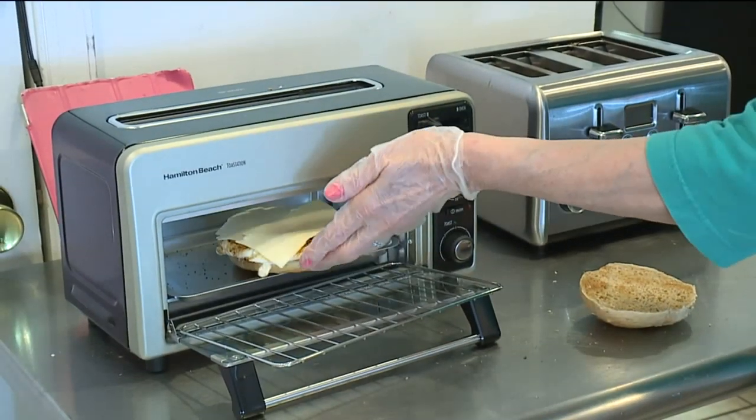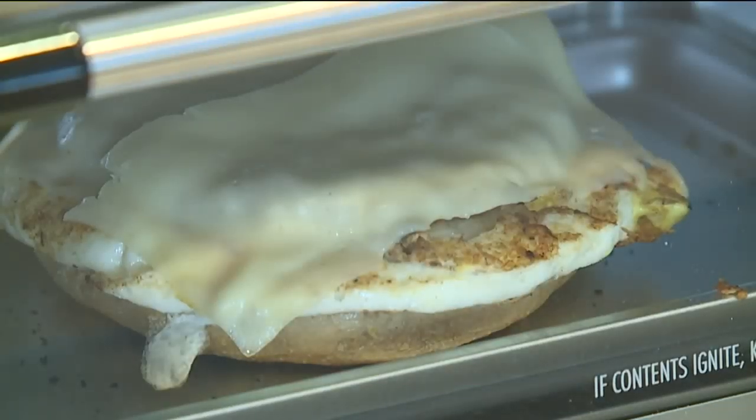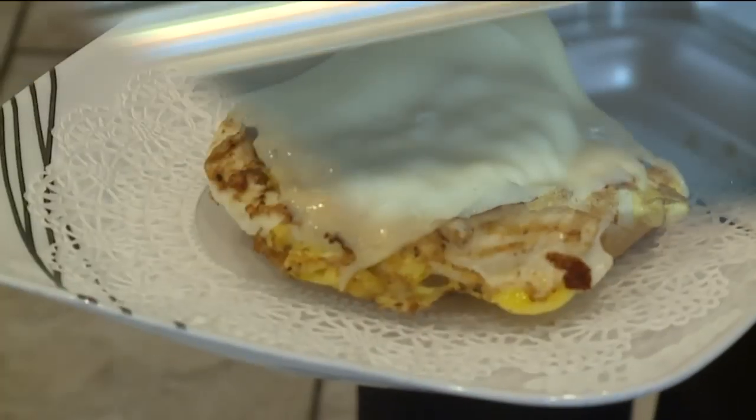Finally, we used the mini oven to heat a breakfast sandwich. It also tested very well here. The sandwich was ready to go in under one minute.